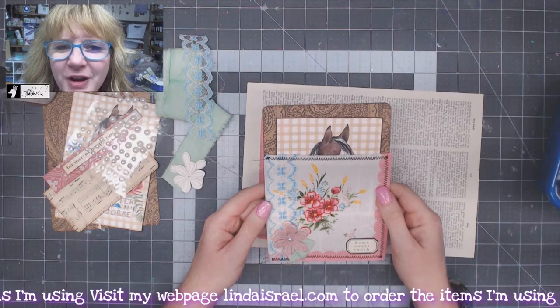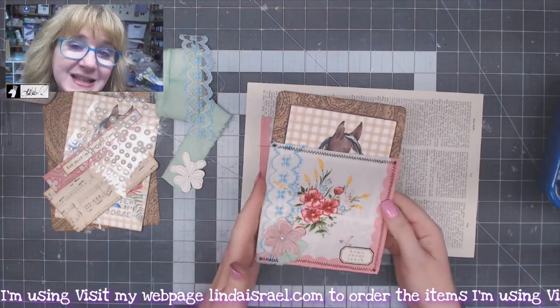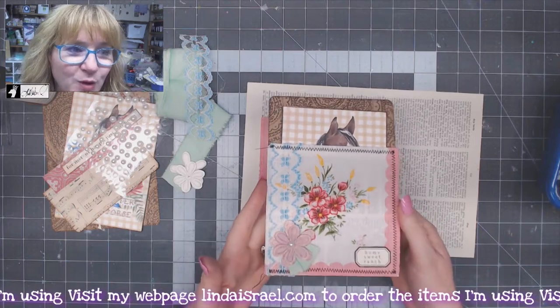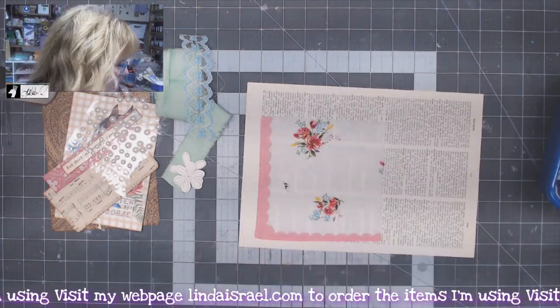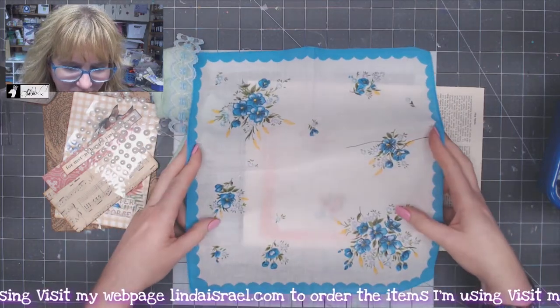Hello everyone, Linda Israel here, and today I thought I would show you my technique of using a lady's napkin — or a lady's handkerchief, if you will — to make a really deep pocket.